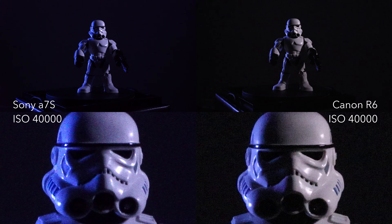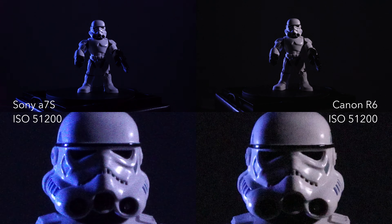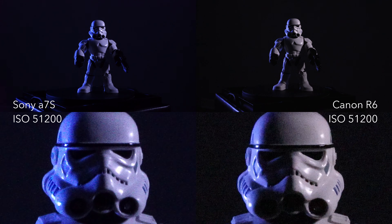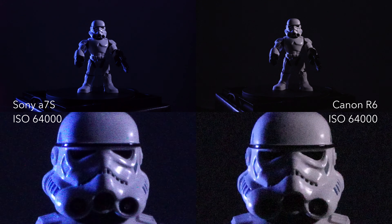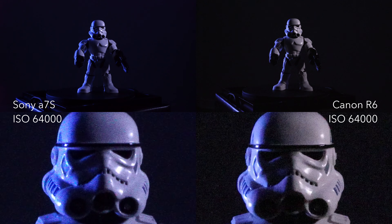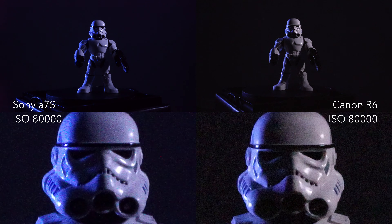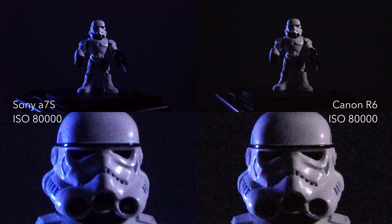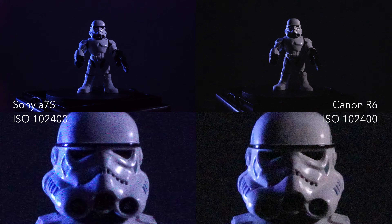For this setup I used two vintage Canon FD lenses, and oddly enough the a7s did about a half stop better — it was about a half stop brighter at the same settings as the R6. So it did a little better at light collection in general, and I would say both cameras are now about the same as far as how much noise is in the image.